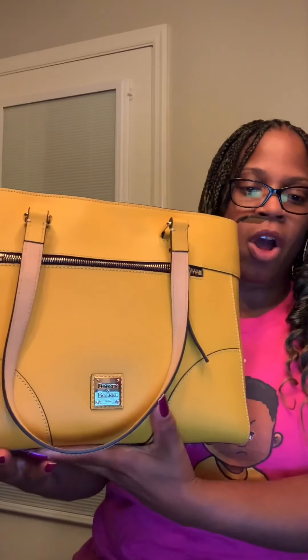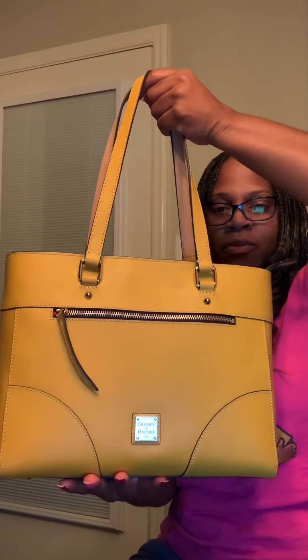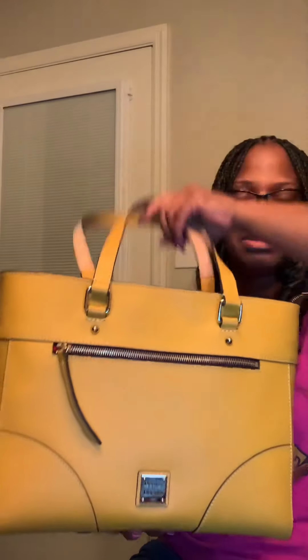I'm coming to you to do a video on what's in my Dunian Burke Beacon leather zip top large tote, Myla. This is what I've been carrying for the week and this is a really good carry, one of my favorites for the summertime. I think I did a review on this but I'll go over it quickly.